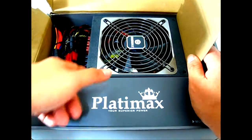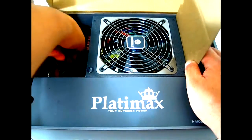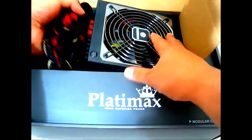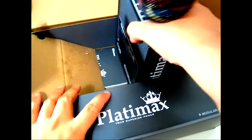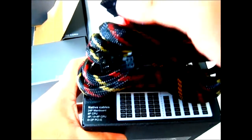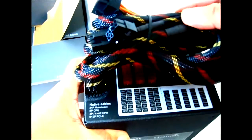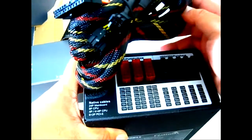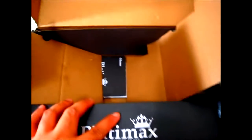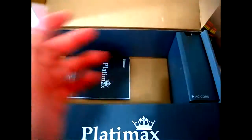Setting the unit aside for a moment — this model is not fully modular. The 1200 watt Platimax is fully modular, but this one has the 24-pin, 8-pin, and one PCIe connector hardwired into the unit.